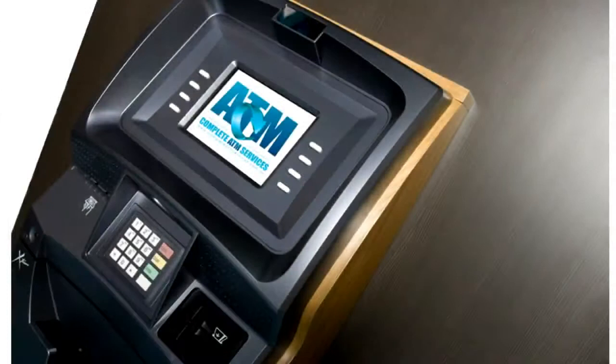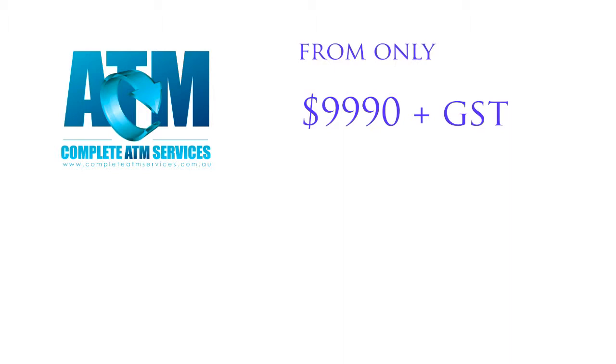The Xtremo is only one of a select few to be approved by the Australian Payments and Clearing Association. You can own a single canister machine from only $9,990 plus GST. This price includes installation and technical support. Finance is available to approved applicants.